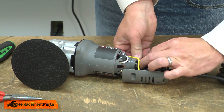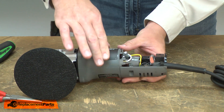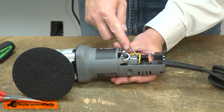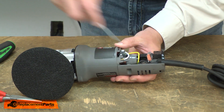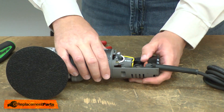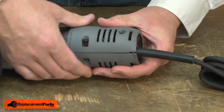Now I can reconnect the rear housing to the motor housing. I'll align the switch with the actuator and align the rear housing with the motor housing, and make sure that all of the wires are tucked out of the way. I'll reinstall the other half of the housing and secure it with the screws.